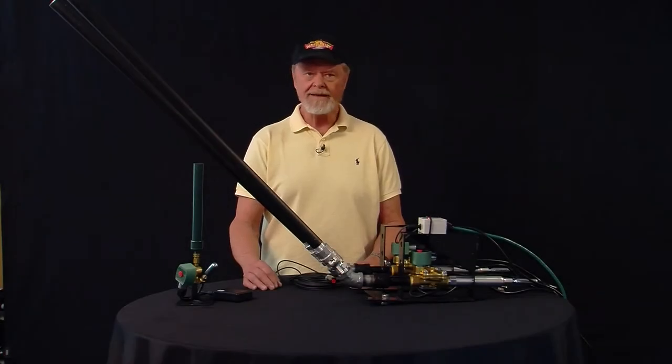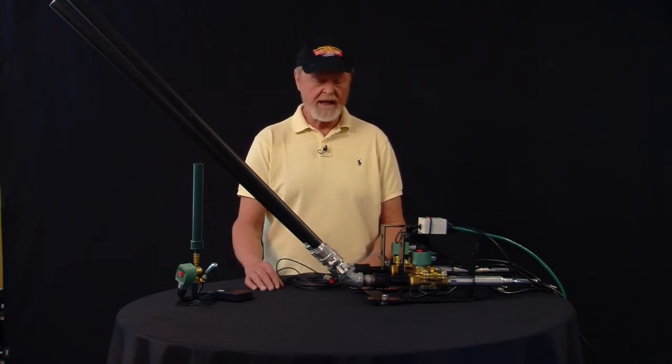Hi, we're going to be talking about detonation devices a little bit today. One of the most common questions that we get asked by our clients and customers is how do we make those cannons go boom? How do we fire them? We have lots of different options and I'm going to run through each and every one of those today.